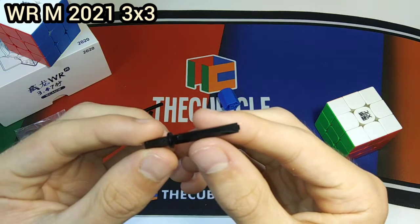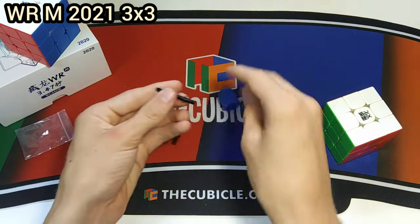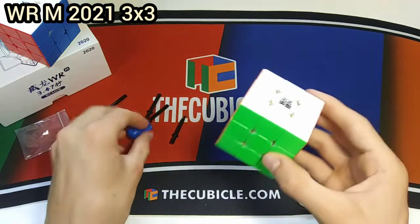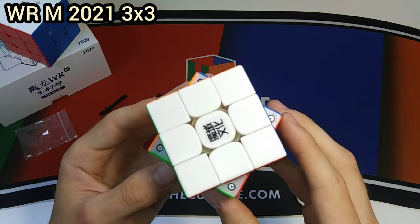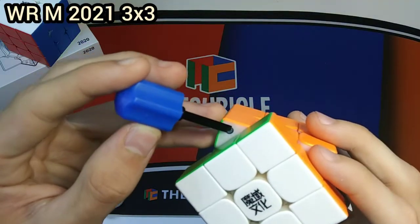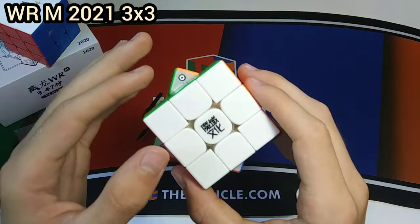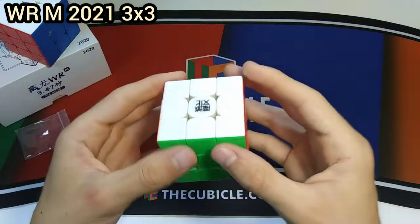It looks like they gave us four tensioning tools that are all the same — they look kind of like a sword but they're made of plastic, which is a bit weird. In JPerm's video of this cube one broke pretty easily, so that's probably why they include four. You can insert this tool into the cube to adjust the tensions. This cube also has adjustable magnets — you push this little tab into the magnet and turn it to either setting one or five, where one is the tightest and five is the loosest. Don't get confused — on other cubes it's the opposite.